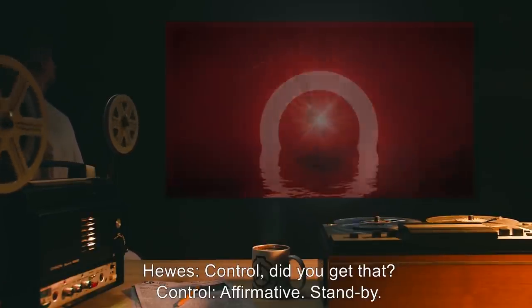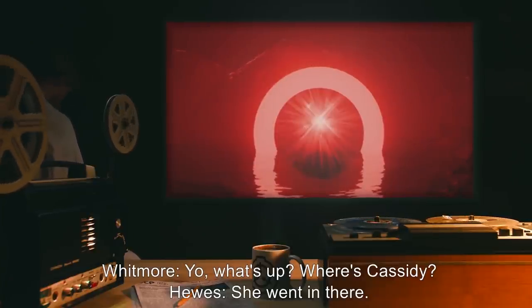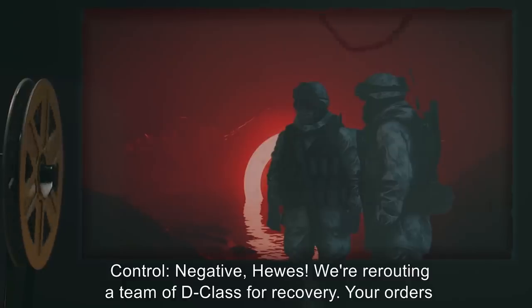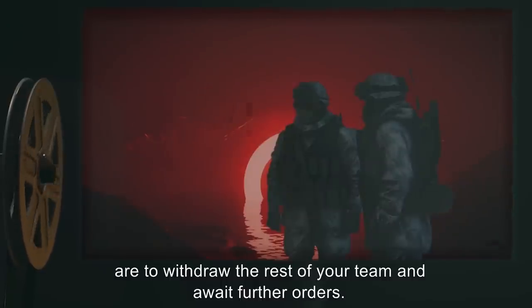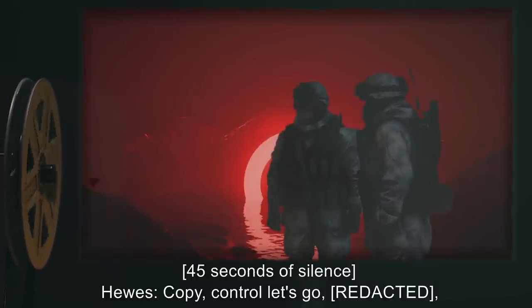Hughes: Control, did you get that? Control: Affirmative. Stand by. Thirty seconds of breathing, followed by approaching footsteps. Whitmore: Yo, what's up? Where's Cassidy? Hughes: She went in there. Whitmore: Cassidy! Holla back, girl! Thirty seconds of silence. Hughes: Control, I'm going in there. Control: Negative, Hughes. We're rerouting a team of D-class for recovery. Your orders are to withdraw the rest of your team and await further orders. Hughes — data expunged. Forty-five seconds of silence. Hughes: Copy, Control. Let's go. End log.